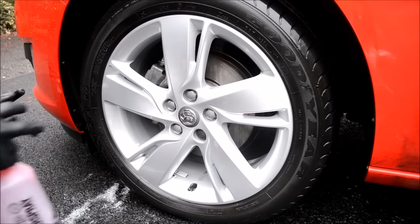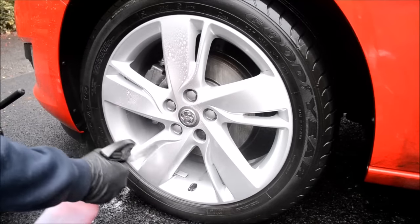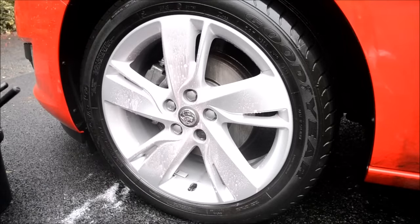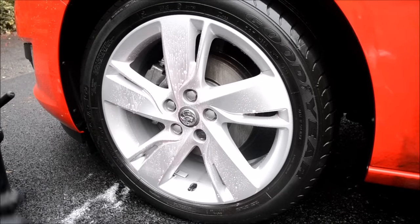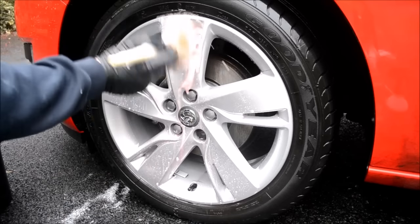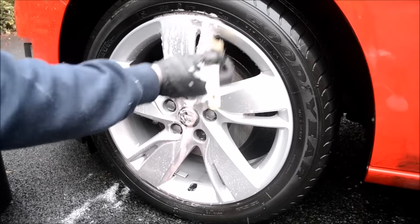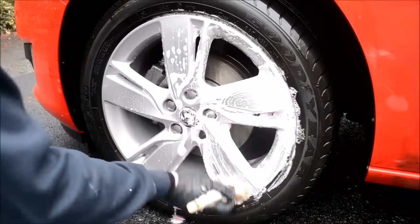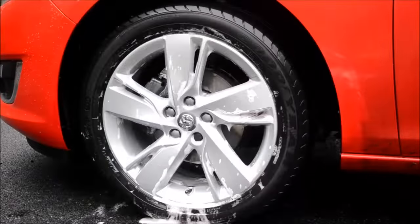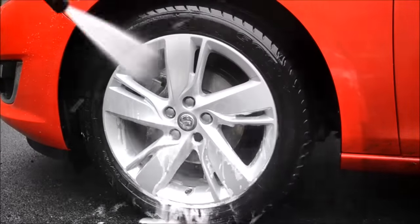Now the wheels are fully decontaminated, it is good practice to give the wheels a final clean using ordinary wheel cleaner. This ensures all decontamination chemicals are removed, because when we seal and protect the wheels, these chemicals could potentially seep out of nooks and crannies and negatively affect the protection we plan to apply. Give the wheels a good pressure wash and make sure all products have been removed.